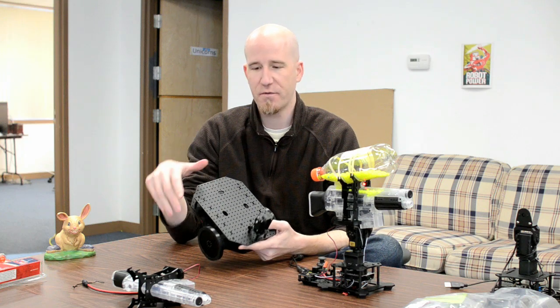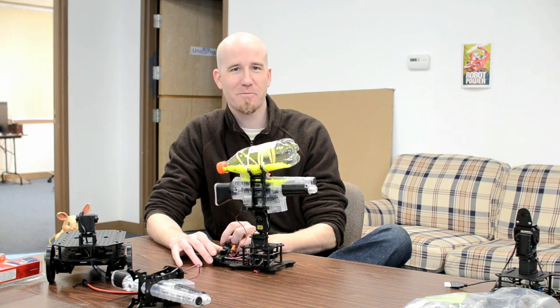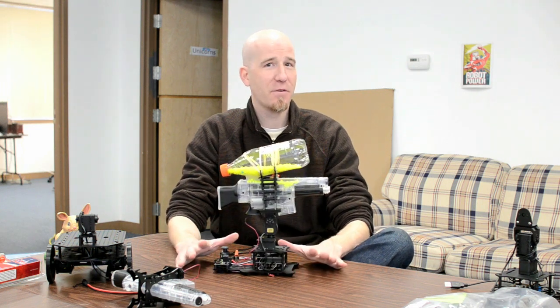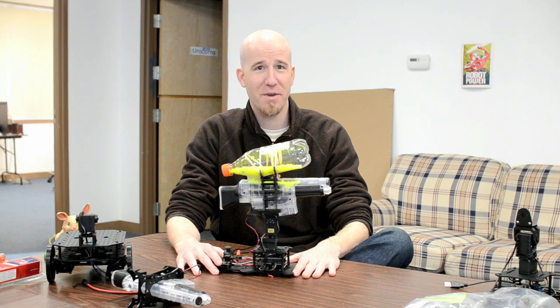Like everything we make, it has the one-by-one centimeter grid pattern on it, so you can mount it on top of any of the decks, workshops, or workstations we have. So that's the Robot Geek airsoft gun mount kit — it makes it very quick and easy to add airsoft to your projects. Have fun with it and be safe, thanks!